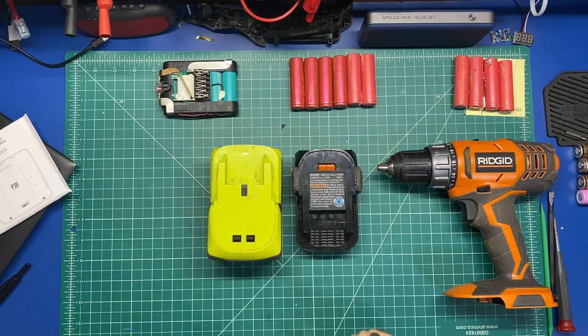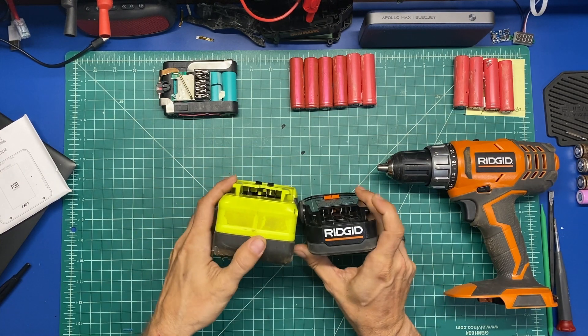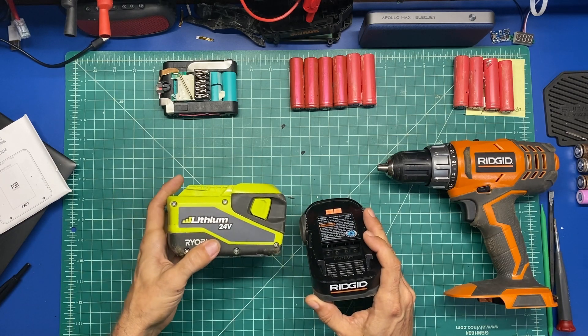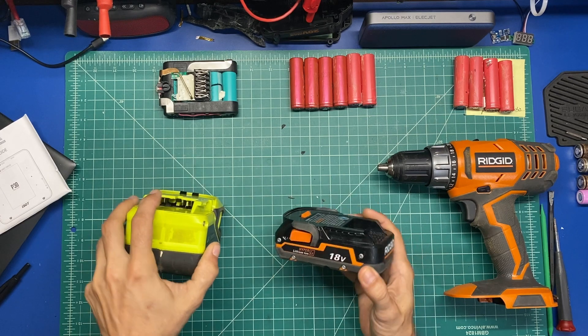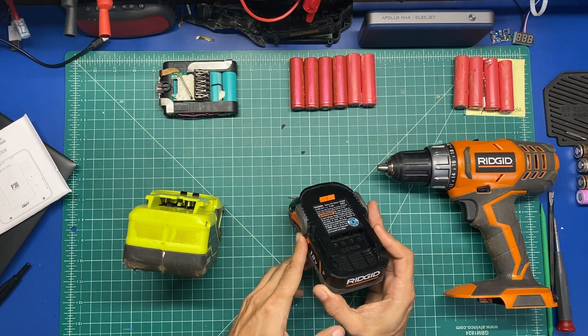Welcome back! In this video I was doing some weed whacking and I noticed a lot of similarities between the battery on my weed whacker, which is a lithium 24 volt Ryobi battery, and the 18 volt hyper lithium Rigid batteries.